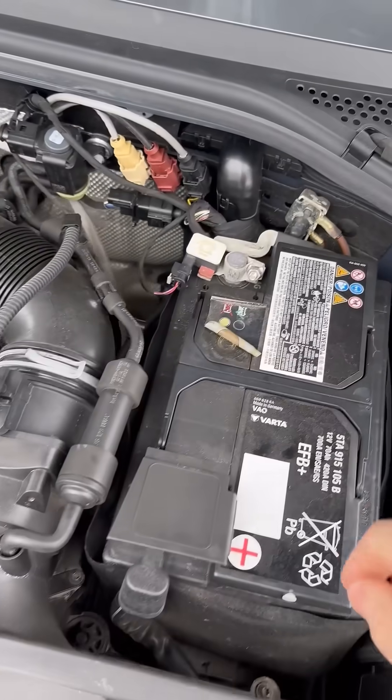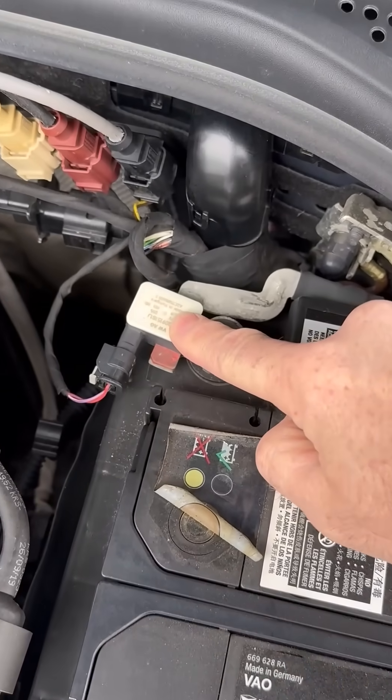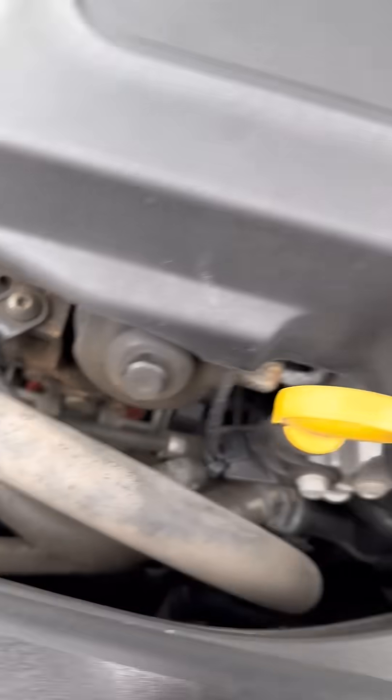Smart charge systems have been around for a long time now, and generally the easiest way to identify if you've got one is you'll have a battery sensor on the ground side of your 12-volt battery. The alternator on this one is a bit difficult to see — it's down there.